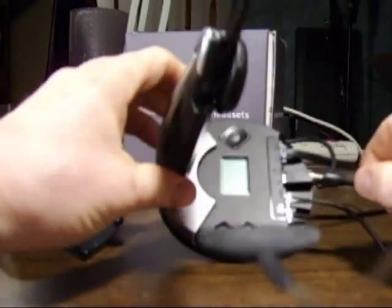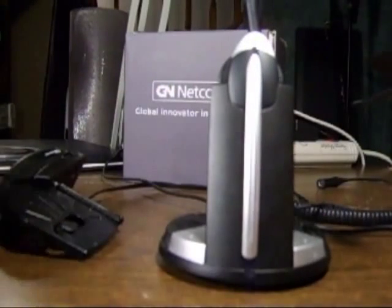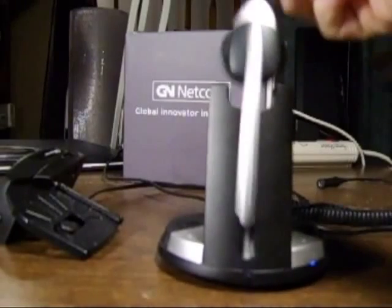Then wait 10 to 15 seconds and plug the power back in. This power cycles the base. The lights will flash and then go back out.